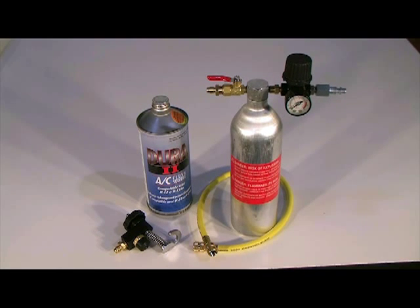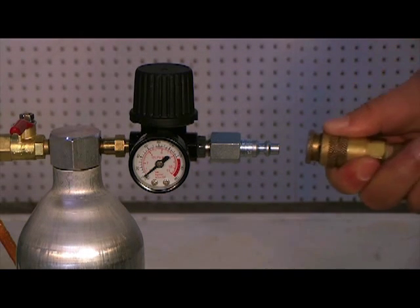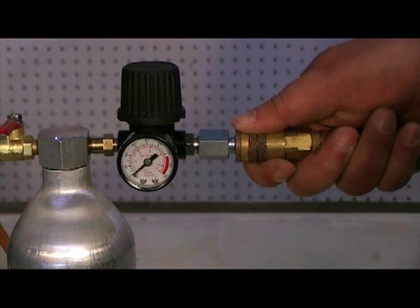The key to removing all the contaminated oil from the evaporator using a flush bottle is to maintain the solvent momentum as it is expelled from the bottle and passes through the evaporator. This can be achieved by connecting dry shop air directly to the flush bottle with an air hose nipple and regulator.